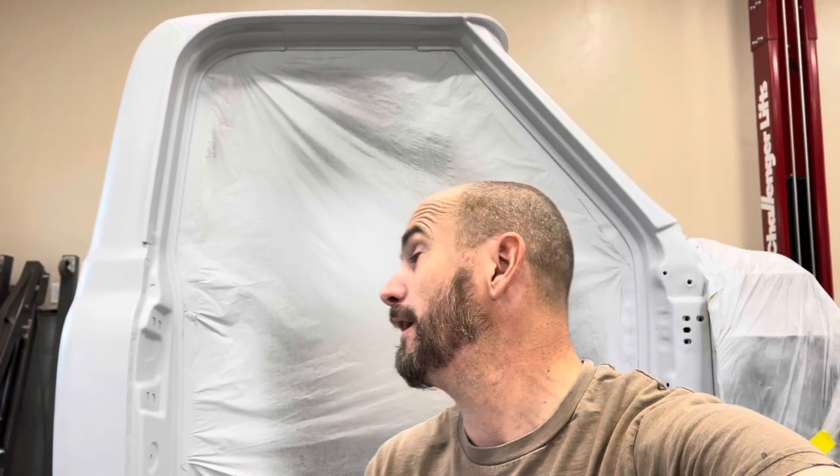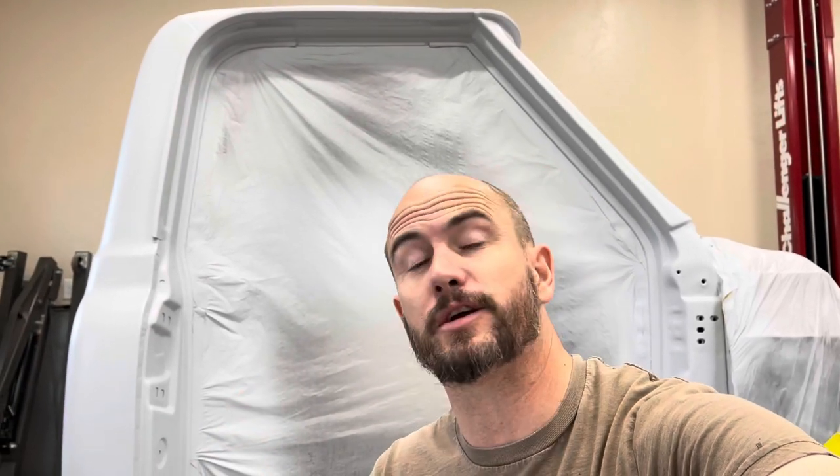Hello everyone, welcome back to the channel. Fortunately had some good weather after work so I was able to hurry up and mix up some primer, and as you can see behind me, finally got the C10 cab in its final primer, and overall I think it turned out pretty good.